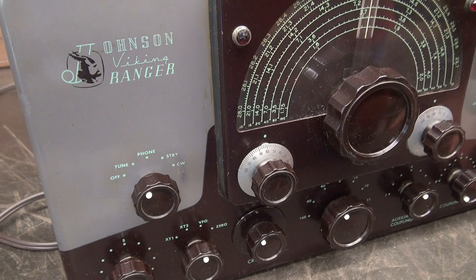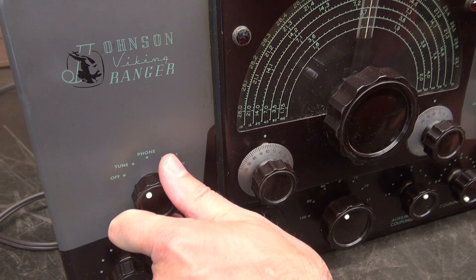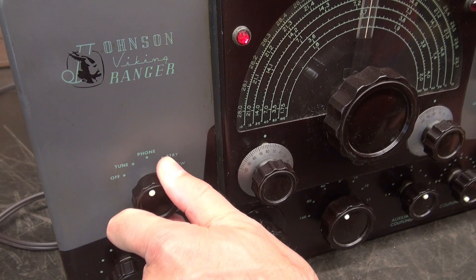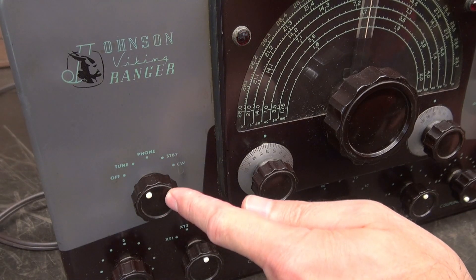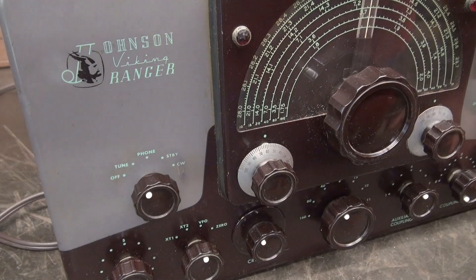Listen closely when I rotate the function switch. Hear that? That little pop pop — that's not the switch itself. That's arcing going on on the wafers of that switch. Let me show you.